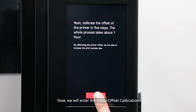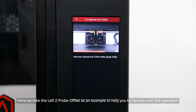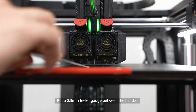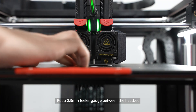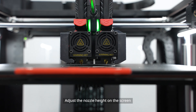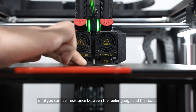Now we will enter the 5-step offset calibration. Here we take the left Z-probe offset as an example to help you become familiar with the operation. The left Z-probe offset is to calibrate the height of the left nozzle. Put a 0.3 mm feeler gauge between the heat bed and the left nozzle to test the height. Adjust the nozzle height on the screen until you can feel resistance between the feeler gauge and the nozzle.